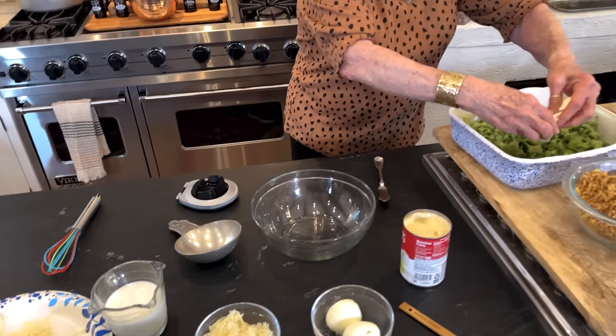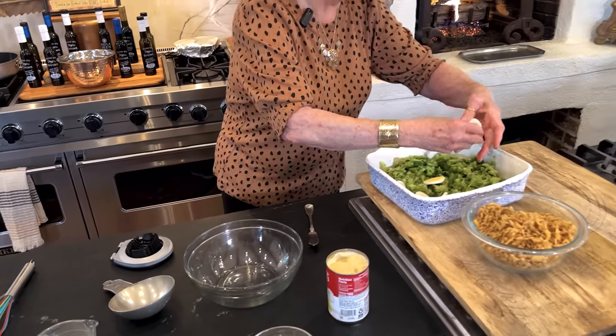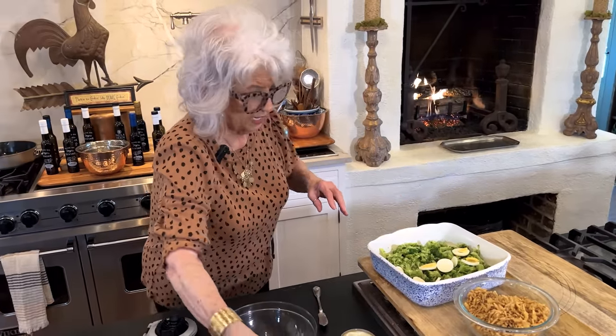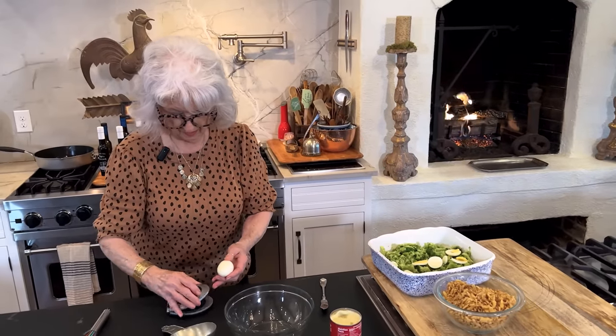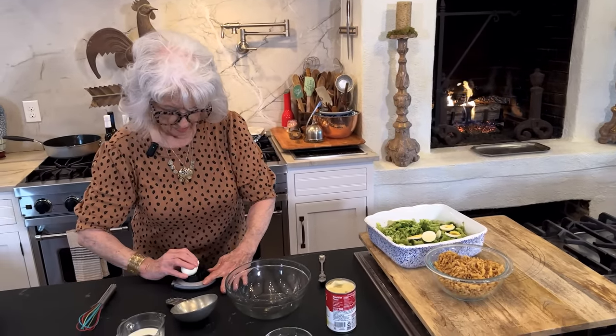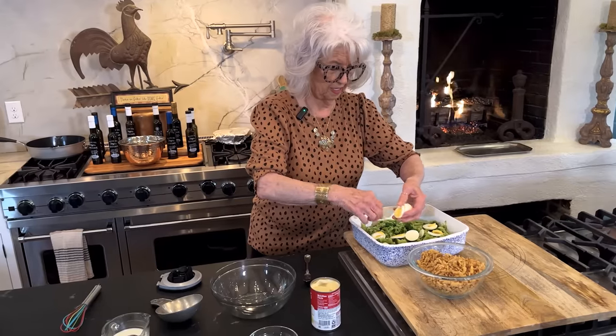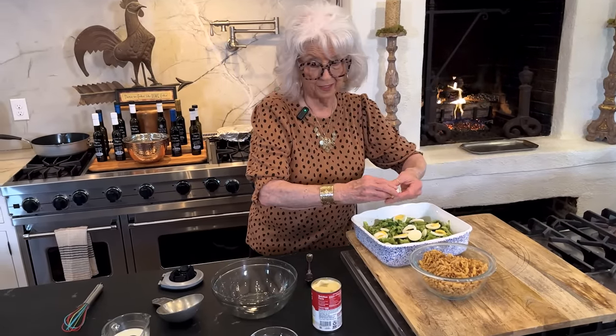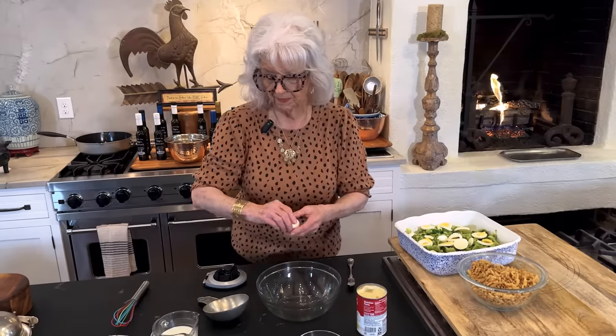We're just going to layer our boiled eggs on top of our broccoli spears or broccoli florets. This really is good, and one reason I like this so much is it's got that Swiss cheese in it. So if you like Swiss cheese, you're going to be happy.